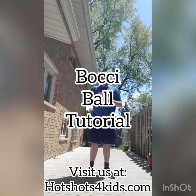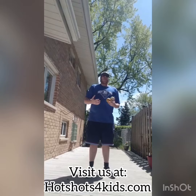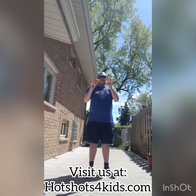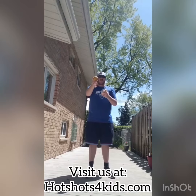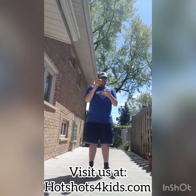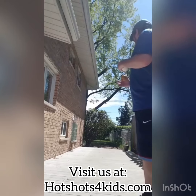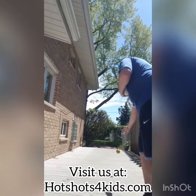Hello everybody, it's Coach Jesse with Hotshot Sports and today I'm going to be showing you a game called Bocce Ball. I'm going to show you two different ways to play, so you can play it the regular way and then spice it up with a more sports-oriented version to keep it fun. What you're going to need for this game is three different balls. I have my yellow ball and my other two. My yellow ball is going to be the target, so I'm going to start by rolling it out there, kind of anywhere, just to make it a place to target the throw to.